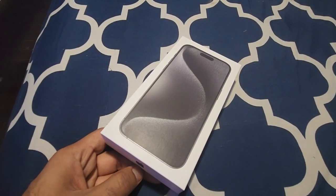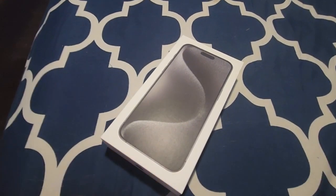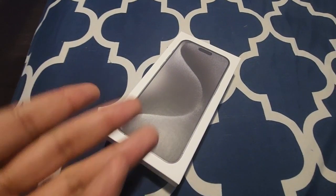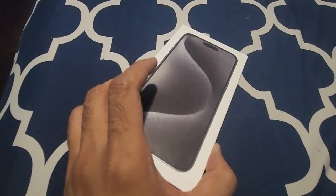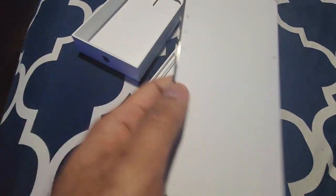So guys, after three weeks I have got this phone. The reason I say three weeks is because when I went to the Apple Store and asked for this phone, they said sorry, we are out of stock. So I had to order online, and after three weeks of ordering, it has finally arrived.